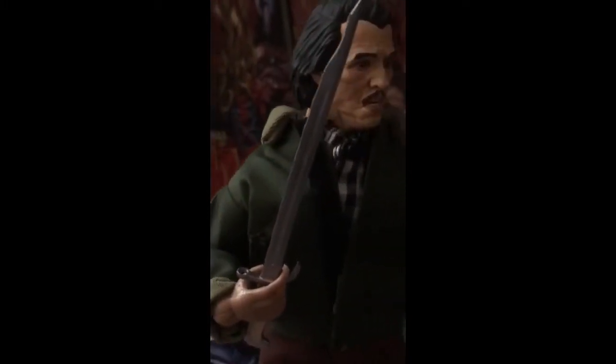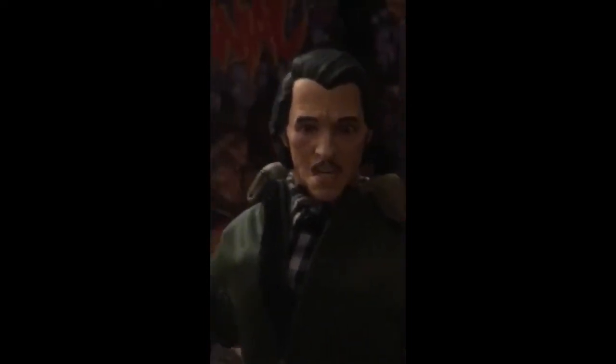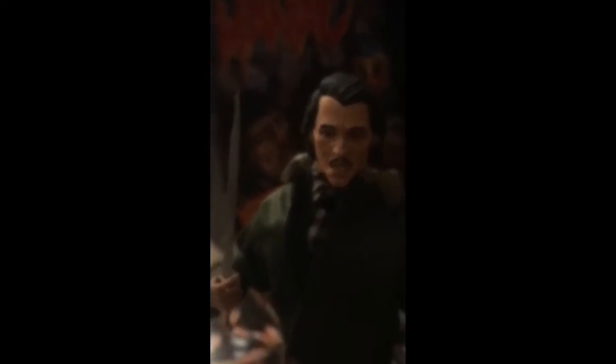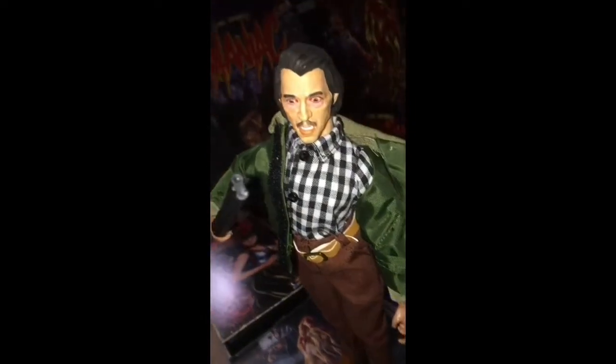I think they did a fantastic job on the face and the clothes — the clothes look great too. I was just like, this is so cool, let me get this thing. And in person it looks even better than I expected.